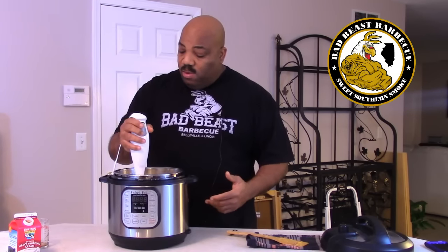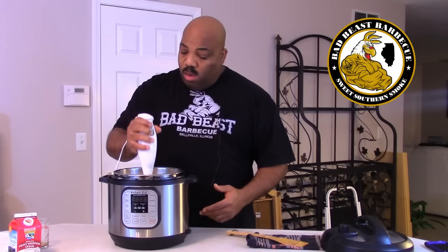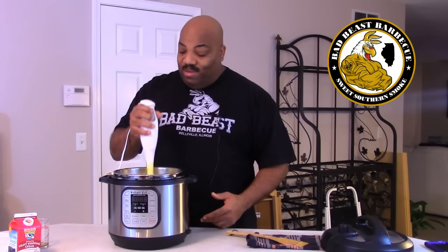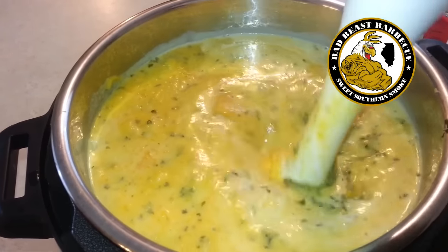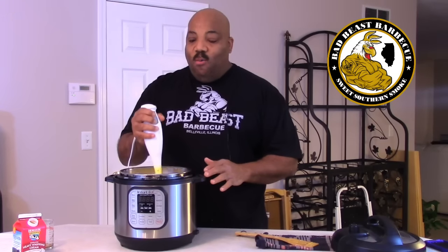We're going to start the immersion blender on low first and try to get a good smooth consistency. Be careful — the liquid is very hot. The immersion blender will grind and smooth out the chunkiness of your soup into a nice smooth consistency. Let's go ahead and finish blending this out and once we're finished we'll come back with a bowl of this delicious smelling butternut squash soup, give you a taste test, and let you know how it worked out.